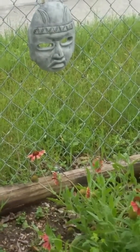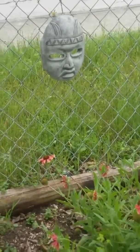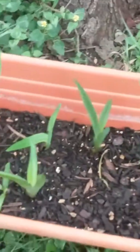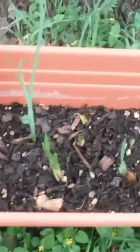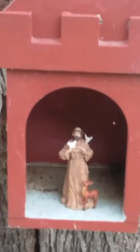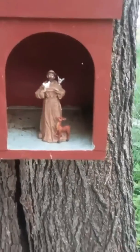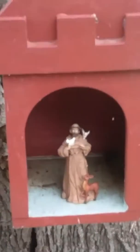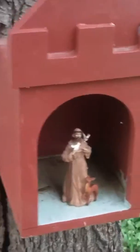My Indian face there. And then my husband's little saint here, San Francisco de Assisi, patron of all animals.